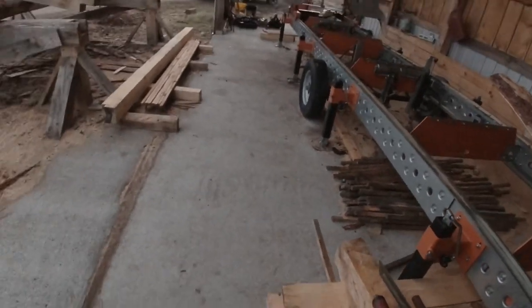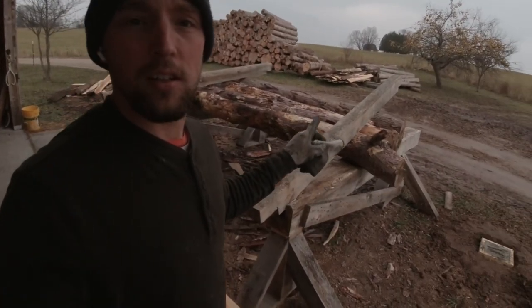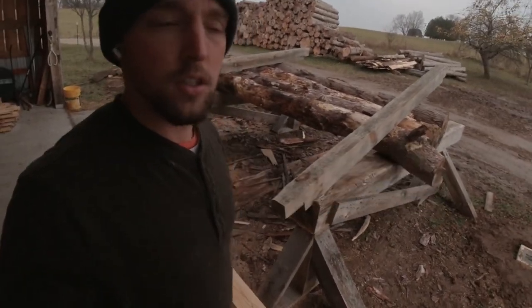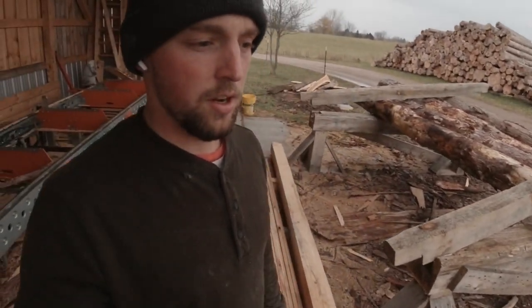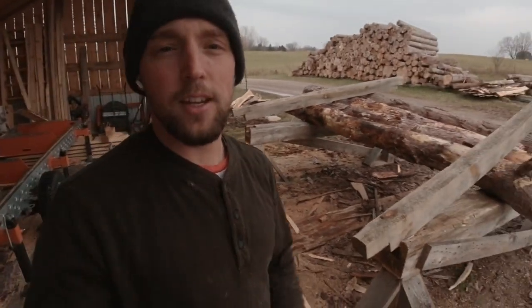Anyway, that concludes part one of building the shed addition, as it's raining on me now. I do got some logs to cut — I got a couple logs here I'm going to make into posts for this addition. I've got some more cedar I need to cut. As soon as I get this concrete finished up I'll just be doing some sawing the rest of the day. Anyways, that's it for today, I'm out.